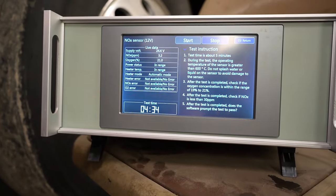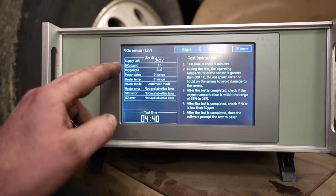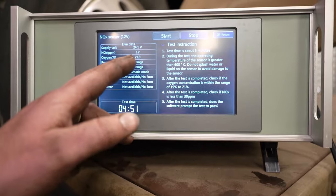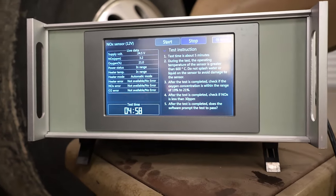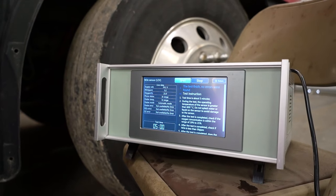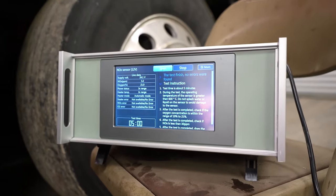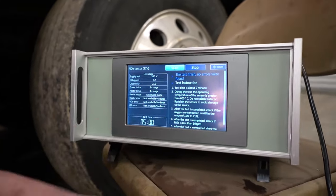We're about done with the test here, almost to five minutes — that's usually what they run. The NOx PPM is 3.6, which we want to be less than 30, so that's a pass. Oxygen concentration is 21%, so that's within range. Everything else is in range, so this is obviously a good NOx sensor to install. That's why we always test them — even new ones, because I have had bad ones right out of the packet in the past. It's good to test them prior, because if I test before it's installed in the truck, it's easier to get a warranty or return the item. It finished up and no errors were found.